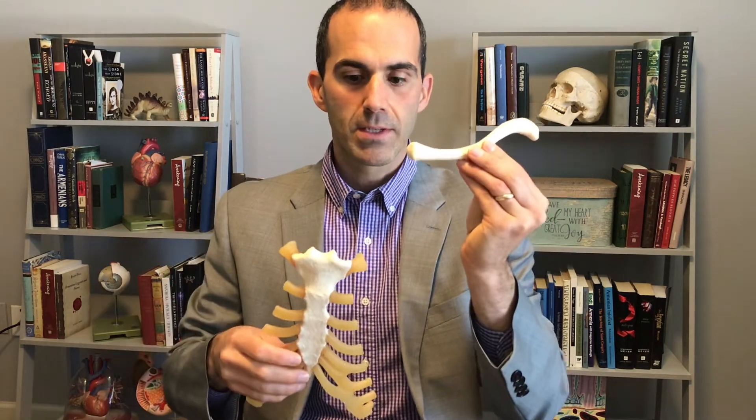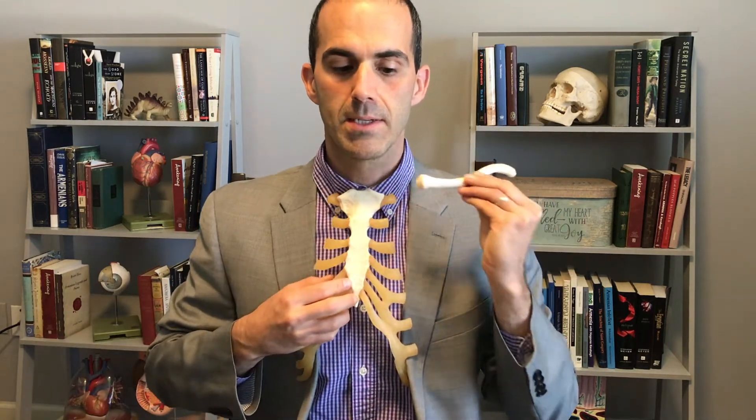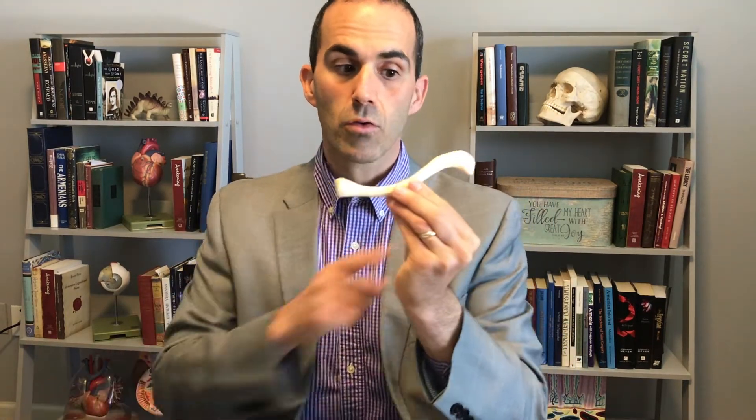The reason we call this the sternal end is because it articulates with our sternum. The reason we call this the acromial end is because it is going to articulate with a structure in our scapula called the acromion.